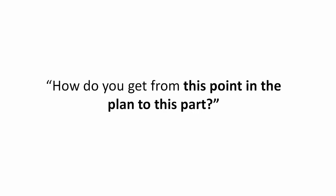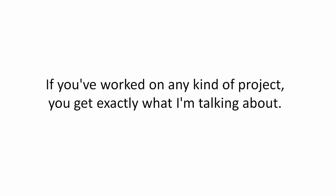How do you get from this point in the plan to this part? If you've worked on any kind of project, you get exactly what I'm talking about.